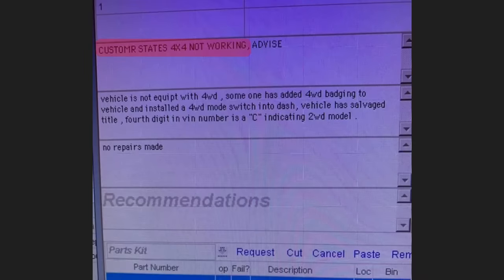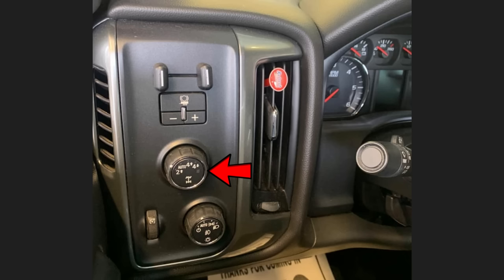Customer states 4x4 does not work. The mechanic found the vehicle is not equipped with 4-wheel drive. Someone had added 4-wheel drive badges to the vehicle and installed a 4-wheel drive mode switch into the dash. The vehicle has a salvaged title, and the fourth digit in the VIN is a C, indicating a 2-wheel drive model. The customer had gone back to the dealership he just purchased the truck from, as he thought it was 4-wheel drive.